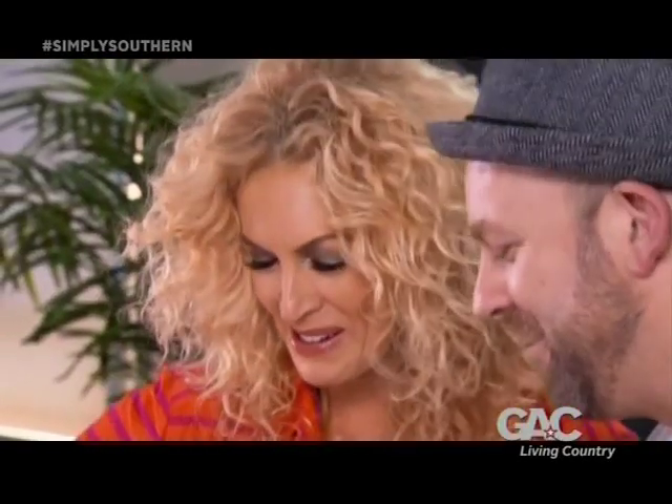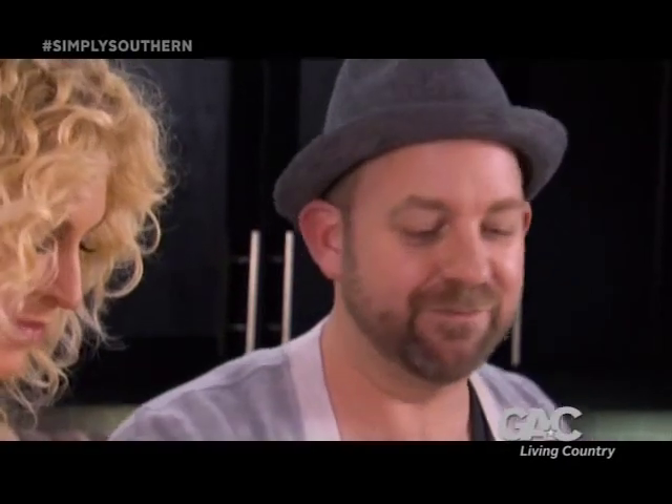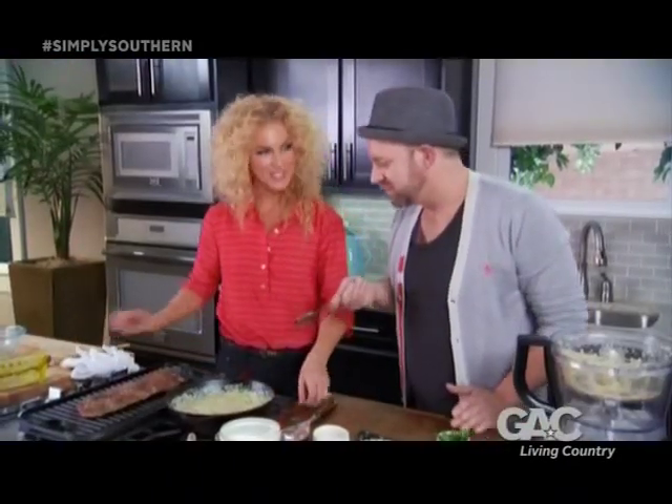You are a good Southern boy. Is it wrong if I double dip my spoon? That junk is right. Is it wrong?